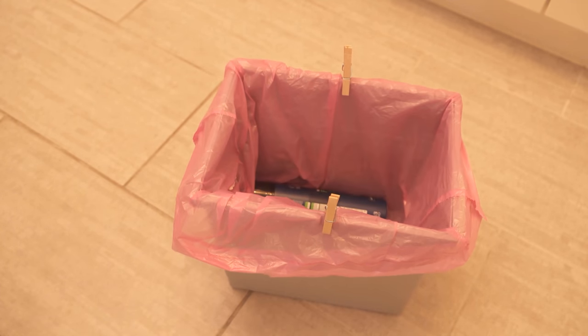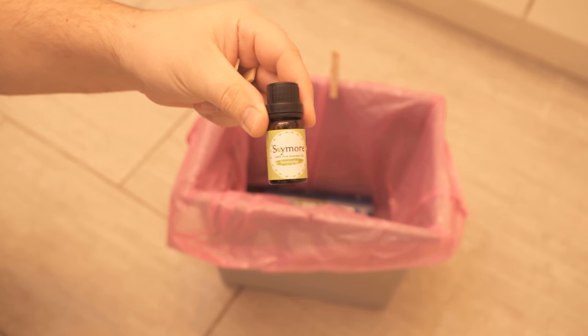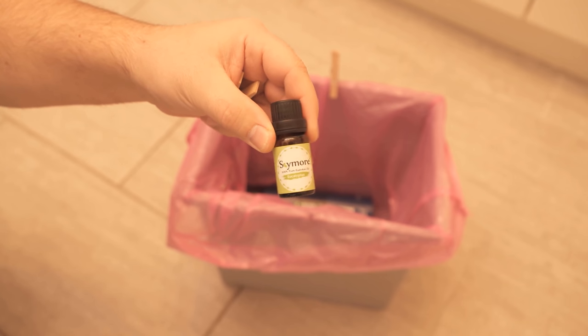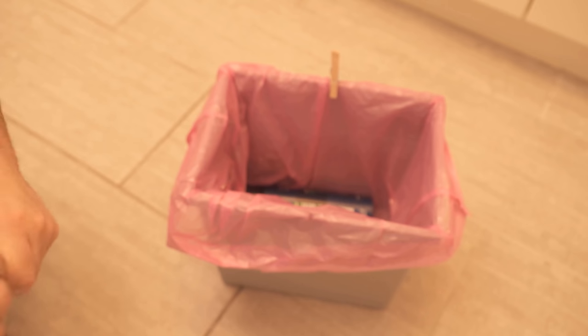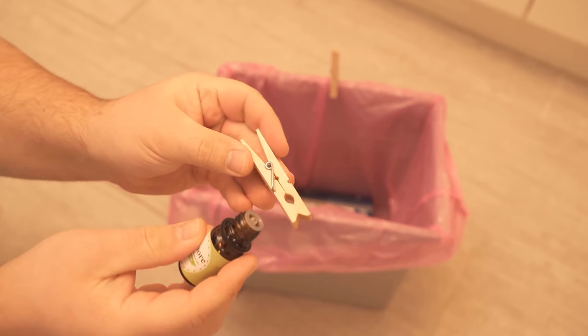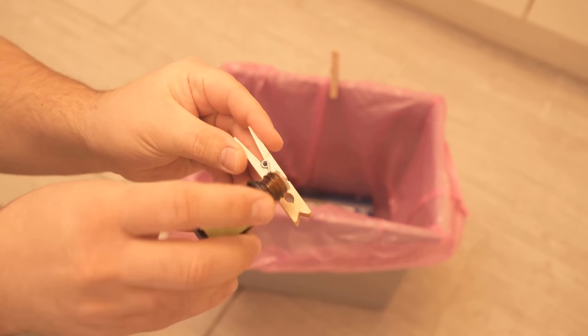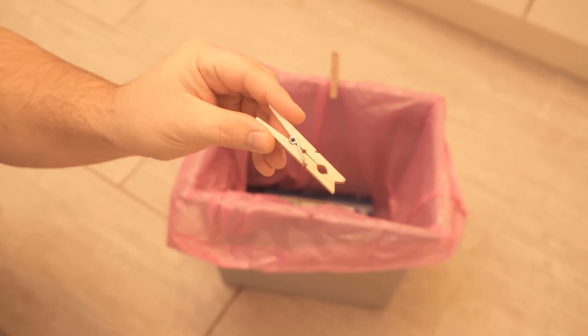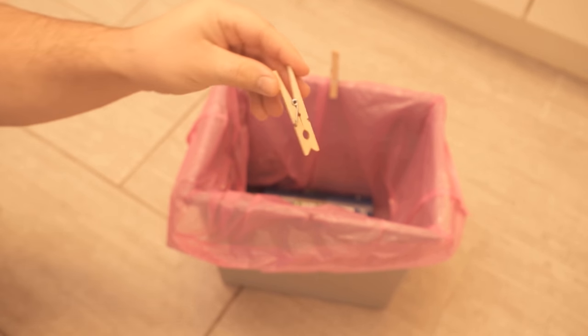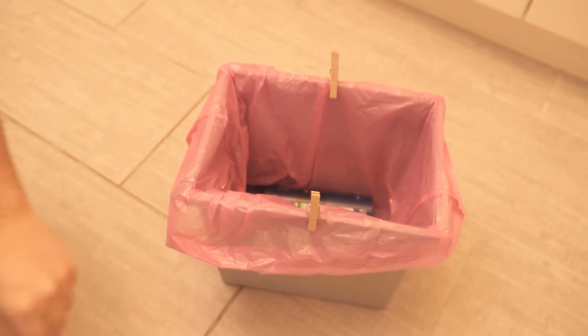But this is not the only reason why we should put a clothespin on the garbage bag, because we can also solve a second problem directly — bad odor, which occurs in the garbage bag from time to time. For this, you can take an essential oil of your choice and drip it on the clothespin. Because of that, you get a fresh and pleasant smell from the trash can and it no longer smells as bad as it otherwise would.